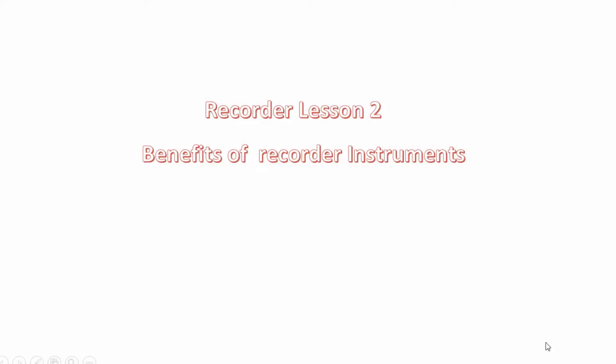Good children, welcome to another lesson, the recorder lesson. In this lesson, I am going to teach you the benefits of recorder instrument.